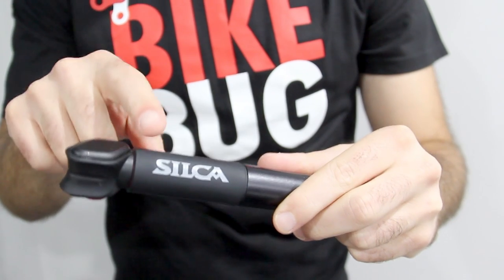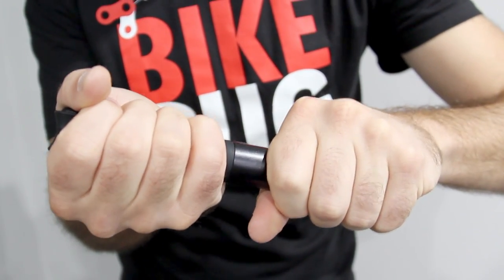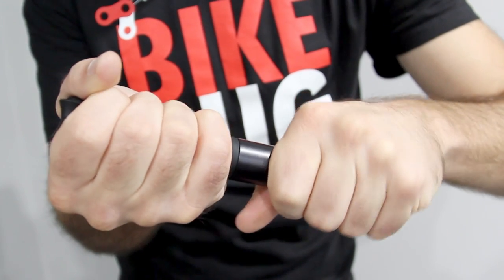The unique silicone sleeve is one of the best features of the mini pump. It acts as an insulator for high pressure pumping, protecting your hands from the heat. It also improves your grip and acts as a slide lock when in your pocket.